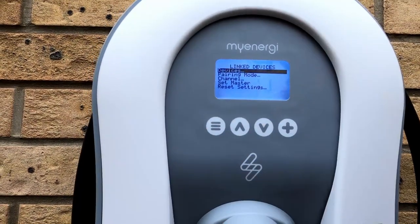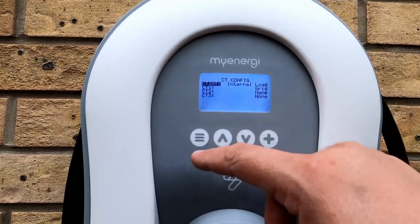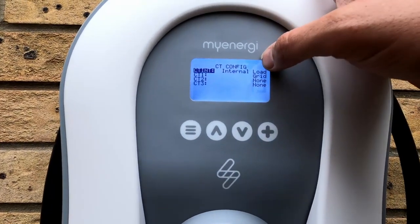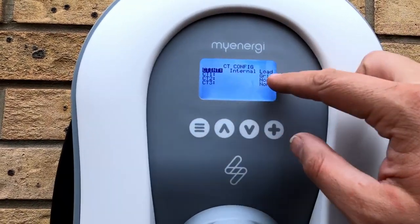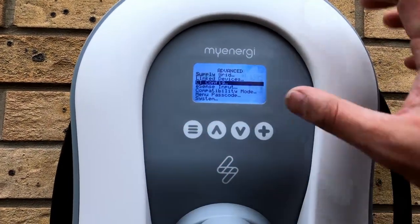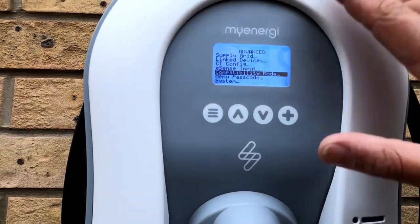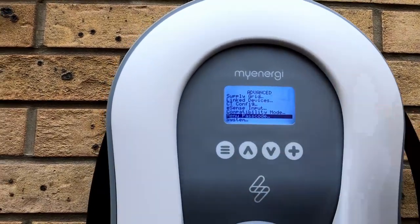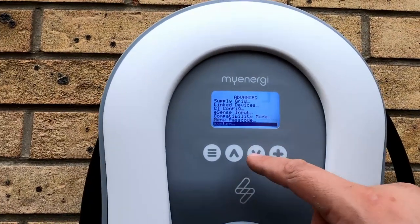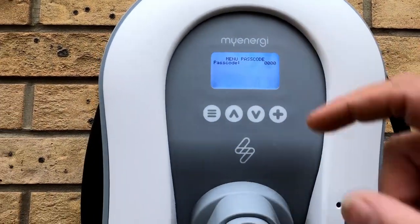Under Link Devices that's where the Harvi and the hub are located. Under Sensing Configuration we've got Internal Load, which is the CT clamp internally, and CT1 which is connected to the grid — you've already seen that wired up. I'll be changing the menu passcode because it's currently set to default.